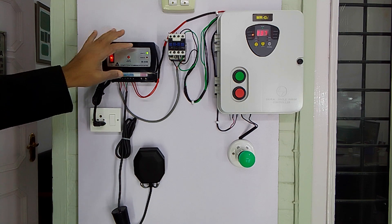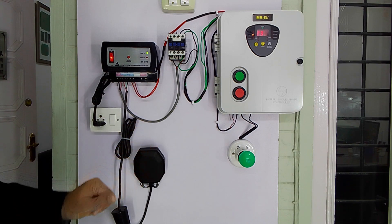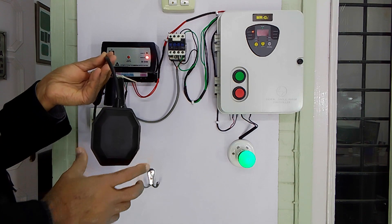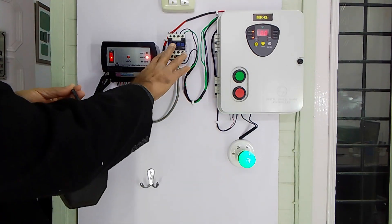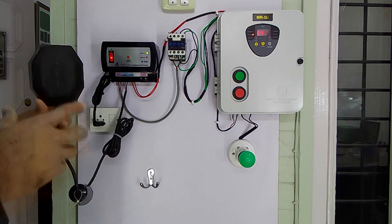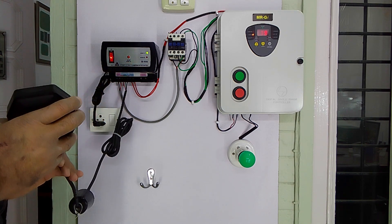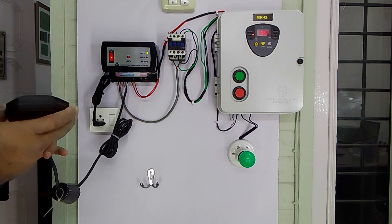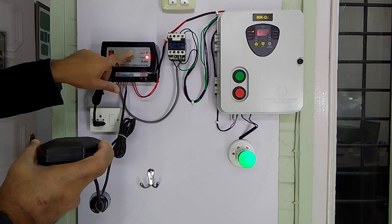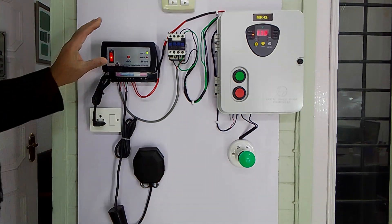Now I turn on the controller — the green light comes on, showing the controller is ready to work automatically according to water level variations in the tank. When water level in the overhead tank goes down and reaches the sensor's switch-on point, it will switch on the starter for three seconds; after that the starter works independently. When water is fully filled, it will switch off the starter. There is also an instant motor switch-on button for when the tank is around 50% or less full.